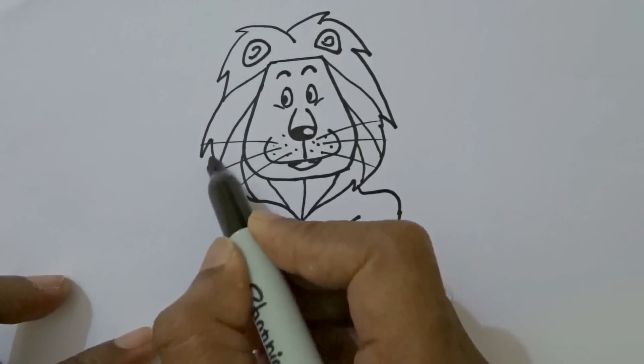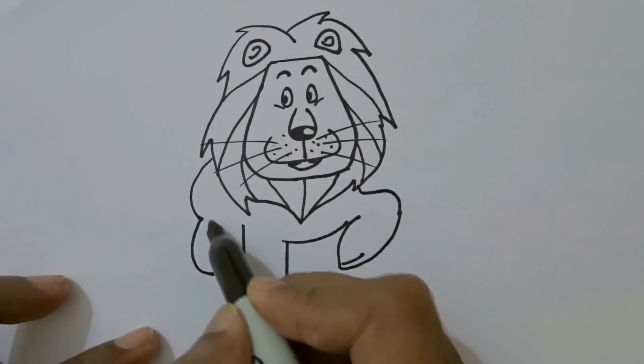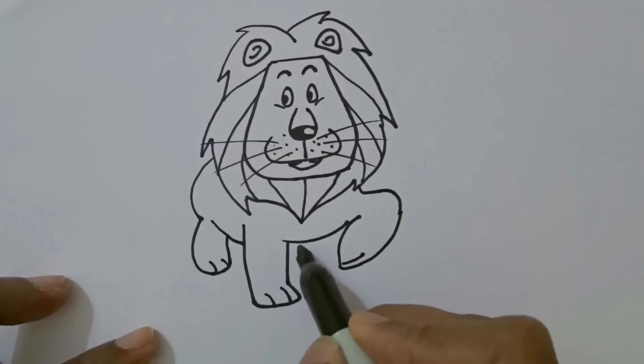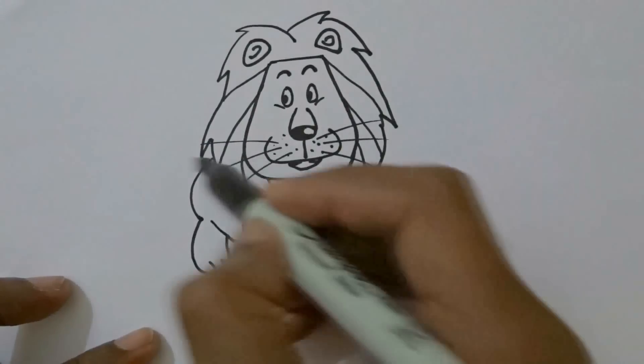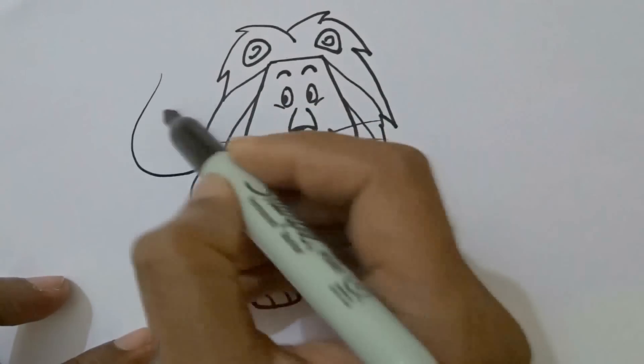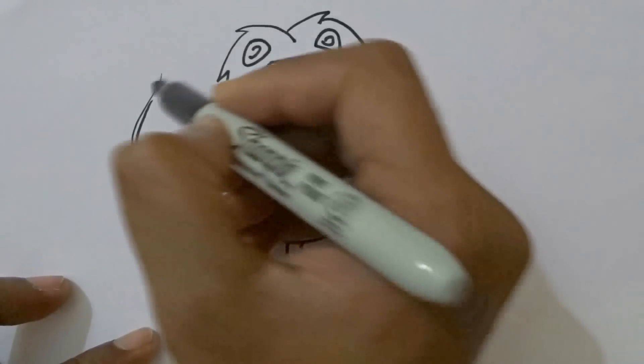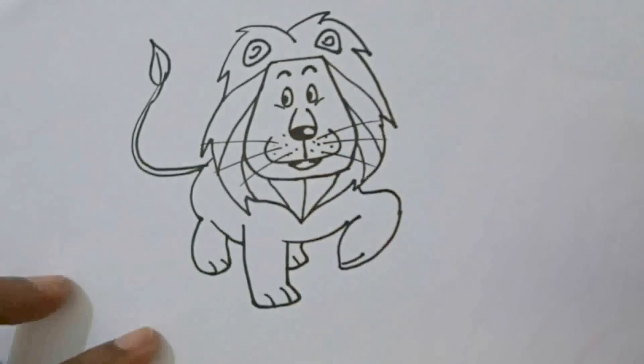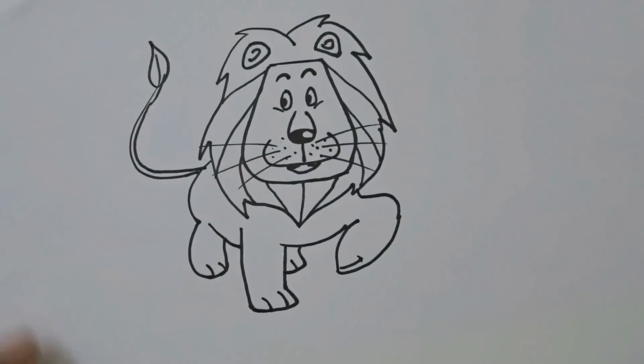Two lines for fingers. Now the back part. Draw two C shapes and a line continuing the body line. Join the leg line and draw the finger with two lines. Complete the fourth leg like this. Draw an arc like this for the tail. And your lion is ready to roar. So now I will color it in fast forward.